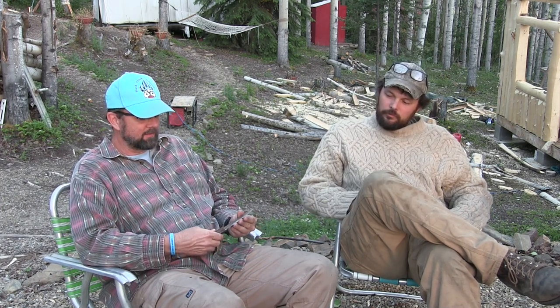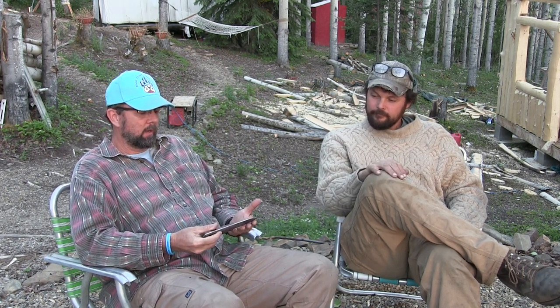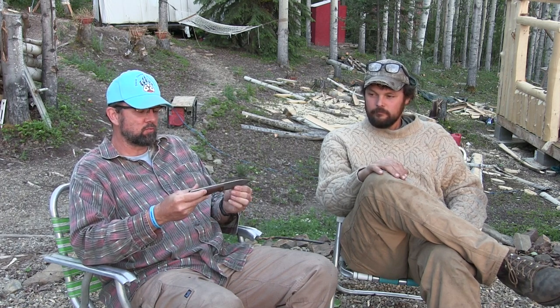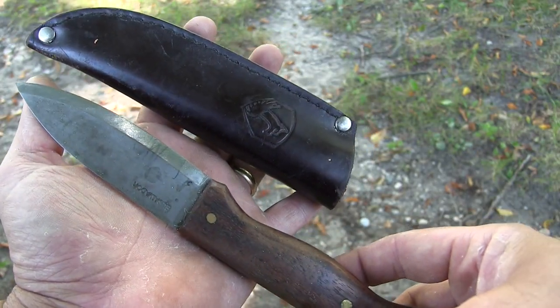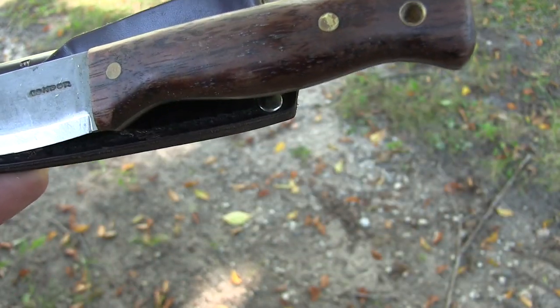Let's talk about the knife itself. I have owned this knife before, and I like to say I've tested it right alongside knives that were five to seven times more expensive, and it performed just as well. For me, that has a lot to do with the geometry of the knife. It's not overly thick — roughly one eighth inch.